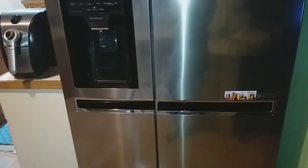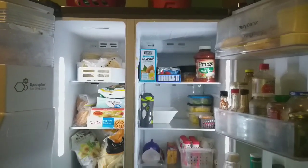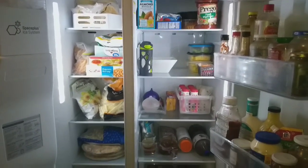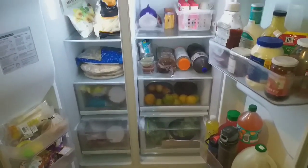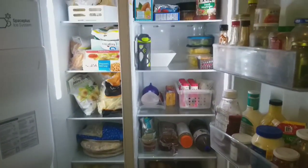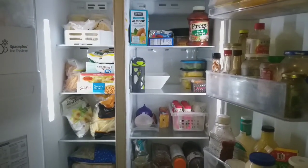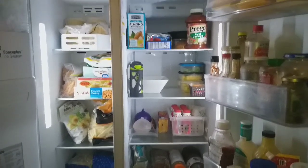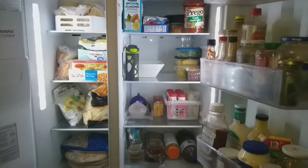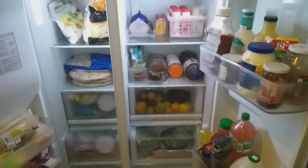This is the fridge and the freezer side by side, and this is how it looks on the inside. It has two large strips of LED lights on both sides, which really illuminates the fridge and makes it very bright on the inside so you can see everything. Nothing gets lost.